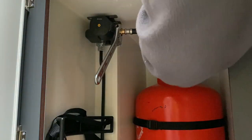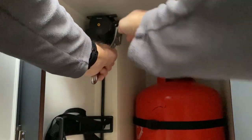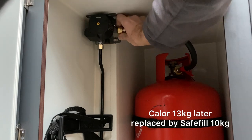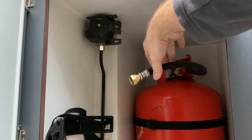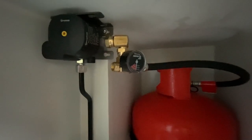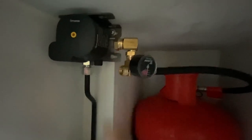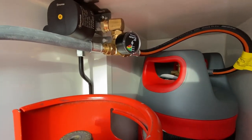The first thing to do is obviously make sure the gas is off, which it is, and then take off the existing connector. That's the first bit connected up, and that seems to be the best way to do it. It's upside down but you can still read it. You can still have just one bottle attached if you want, because there's a non-return valve so it won't flow through on the open side.